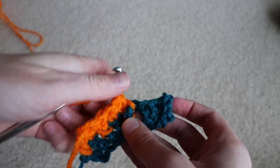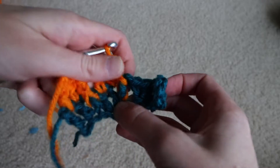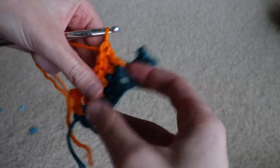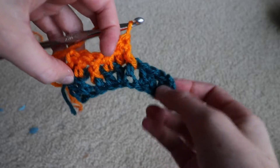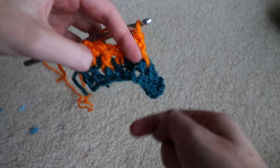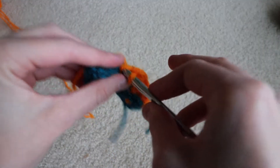You may sometimes need to adjust and stretch and play with the post from the preceding row to get it to sit nicely. But you can see it looks pretty similar to our front post double crochet, except now we're able to work going that way and still have the post appear on the back side of the fabric.